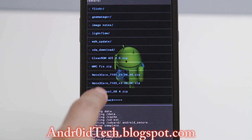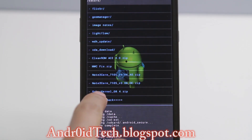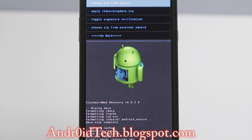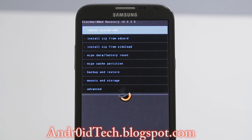Choose Zip from SD Card, go to the download folder. If it's not there you can navigate and select your file. I had it on my external SD card which I couldn't access, so I had to transfer those files into my internal SD card — I had originally downloaded them to the external SD card.